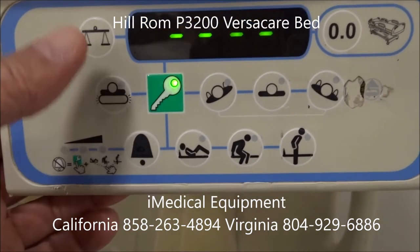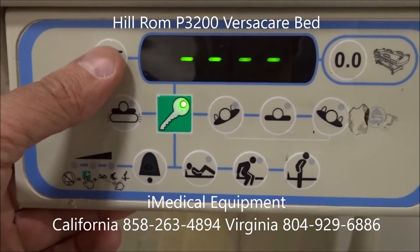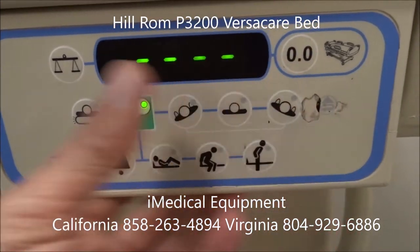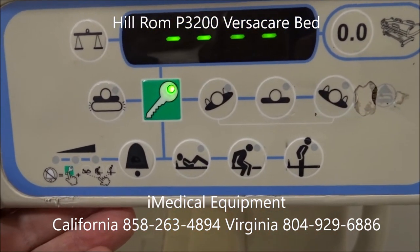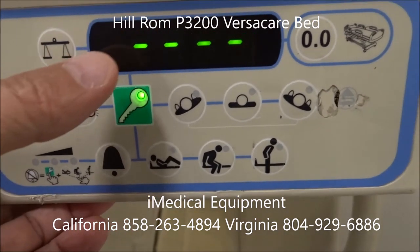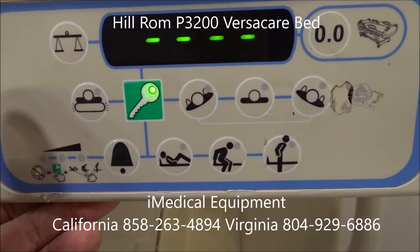Your scale feature: when you want to use it, you're going to push this down — that's going to turn on the scale. Then you hit the zero-zero button; it's going to take three to five seconds. Once it does that, you have the patient sit on the bed and it goes ahead and weighs the person.